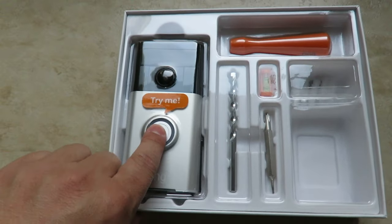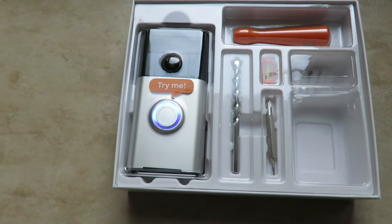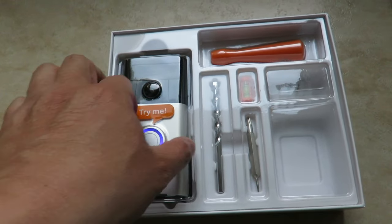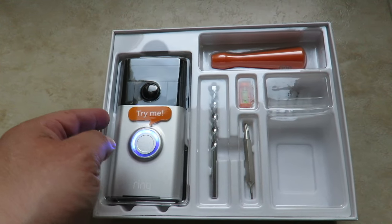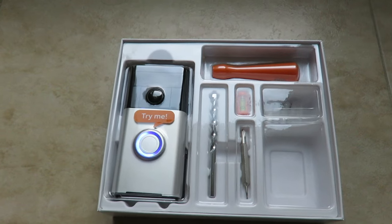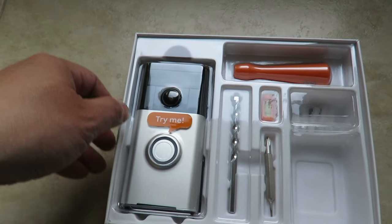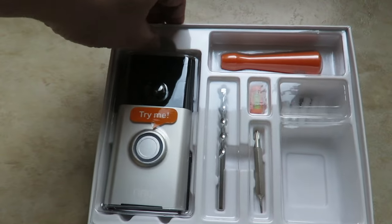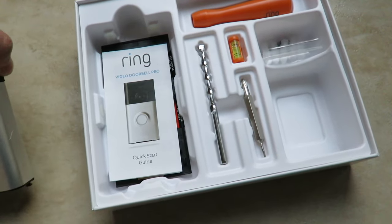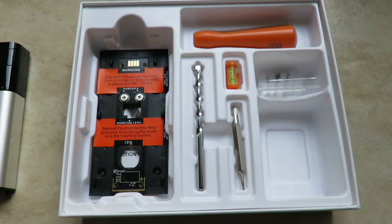If you press the doorbell it's going to make a sound — you'll probably be familiar with it. I actually muted it here. It's a nice portable doorbell; it's not as big as you think — probably smaller than the iPhone 6 Plus for sure. Inside you've got the manual and the mounting plate.